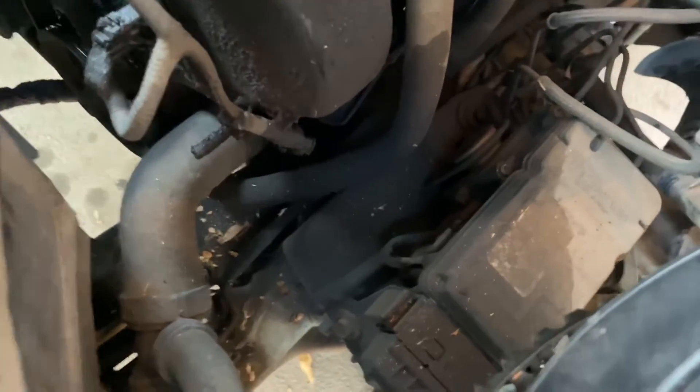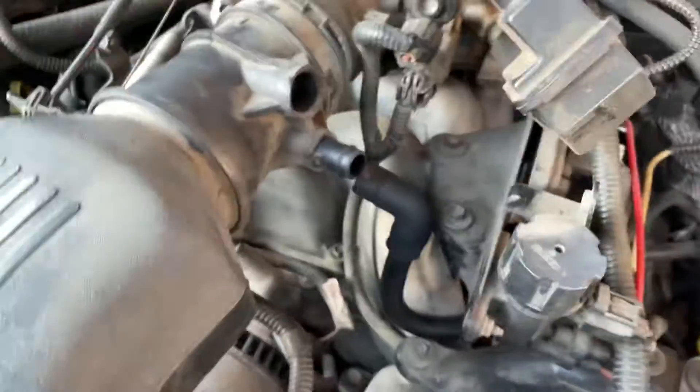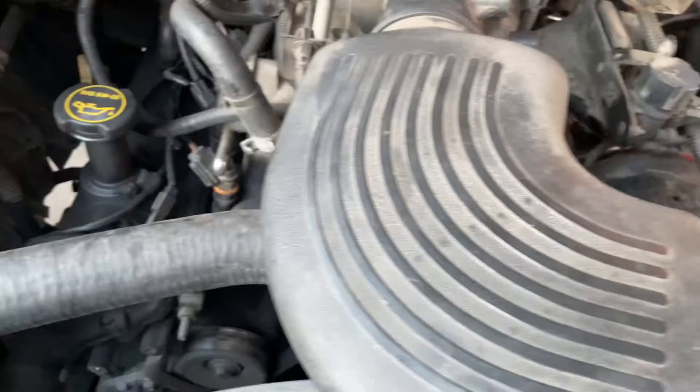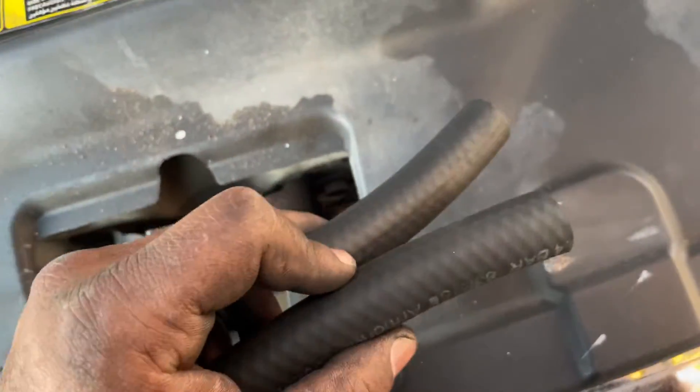This is my fault — I should have been out here starting my vehicle up like I usually do, but lately I haven't. Anyway, I gotta put all this back together under the hood. This is a 4.6 by the way.